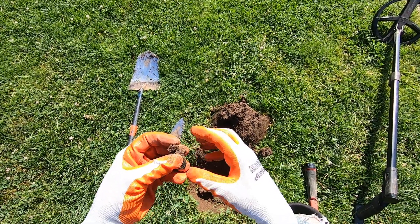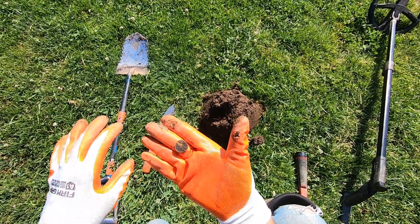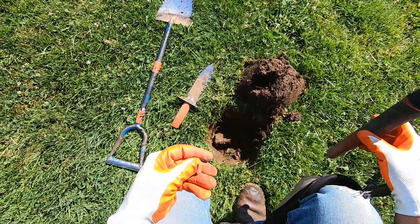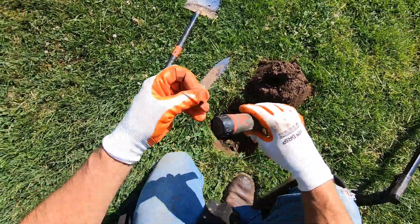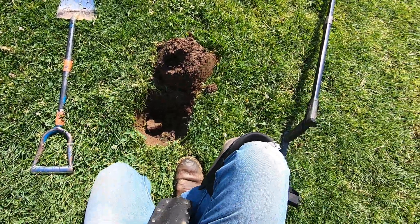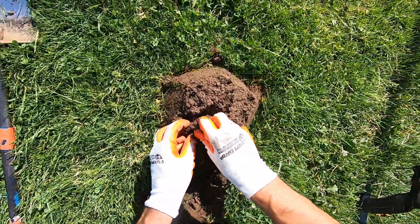It looks burnt. Anyway, it's a penny. I'm not going to glorify a freaking penny. A penny is a penny, right?